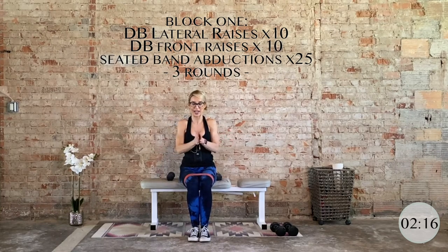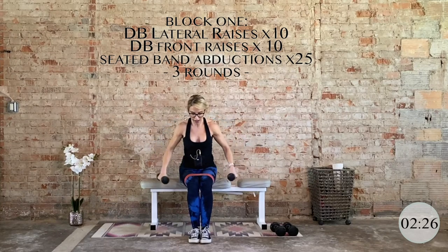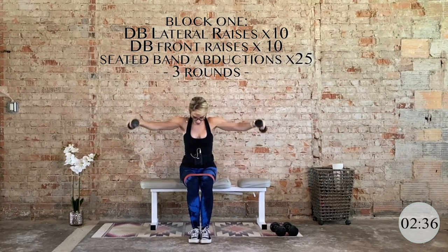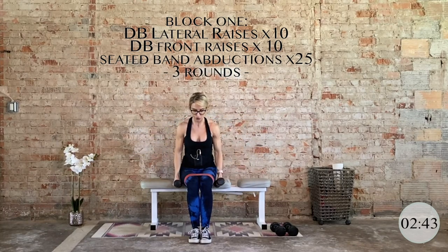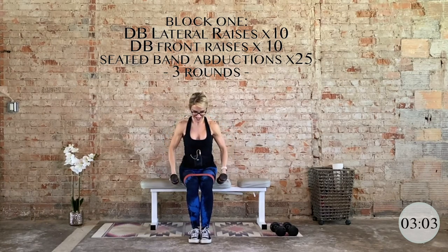Grab your dumbbells, let's give the legs a little break. We have 10 lateral raises — slightly forward, neutral spine, control it. We're repeating this block; this is round two, we have three total rounds. Five, four, three, two — going directly into the front raises. Neutral grip, shoulder level straight out in front. The lateral raises hit the medial delts; front raises hit the anterior or front of the delt. Control it — five, four, three, two, and one. Nice job.